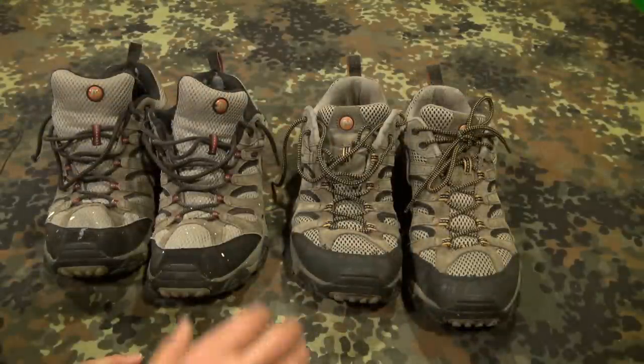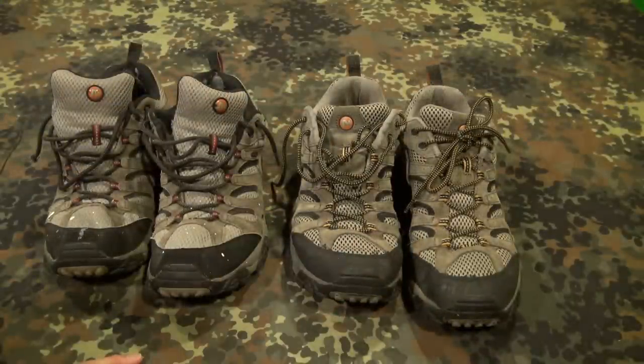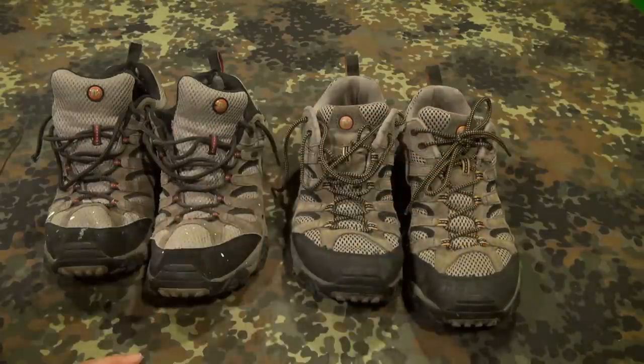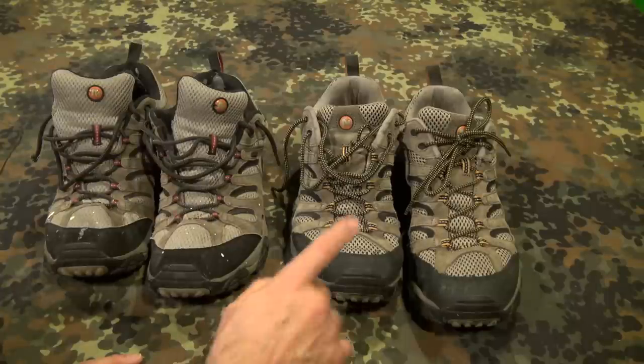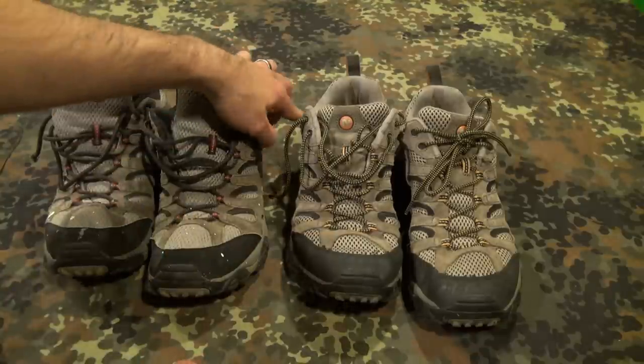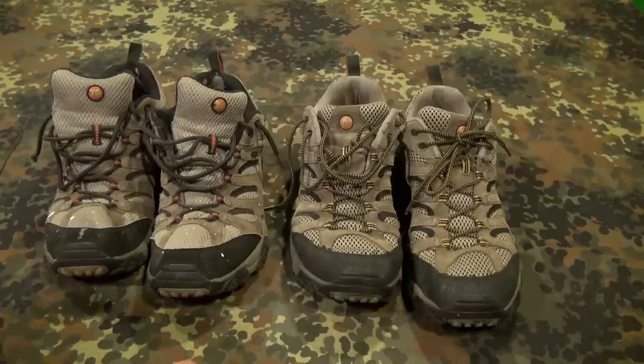Awesome shoes — just wanted to push that out. Probably my favorite shoe. I do get questions about footgear every now and then, and the Merrell has been great. Like I said, this is my third pair of this specific style. I have some Merrell boots as well that I've used for years, and other Merrell models too — one was a lower-cut hiking shoe. I just like the look and fit of this one.